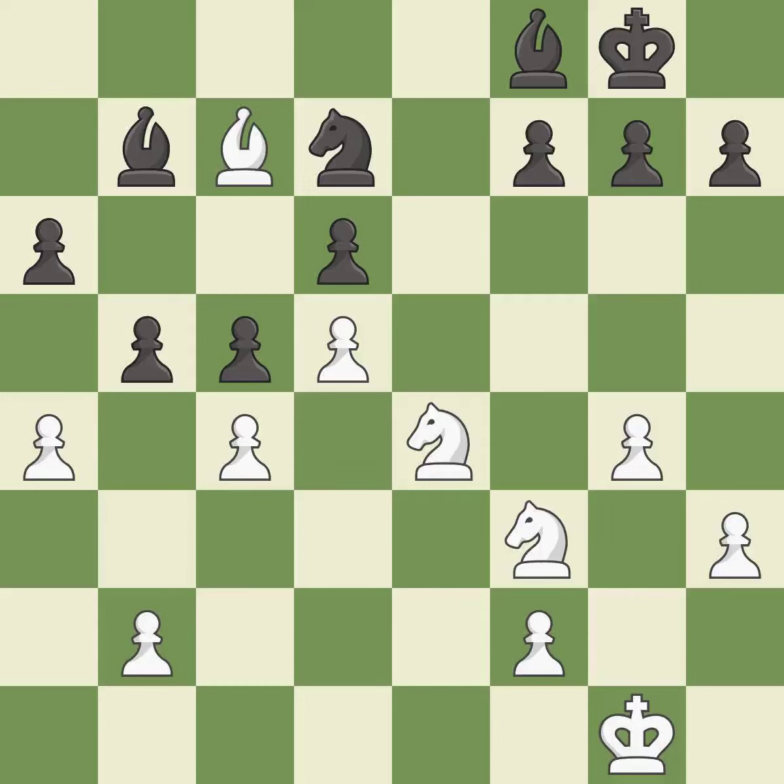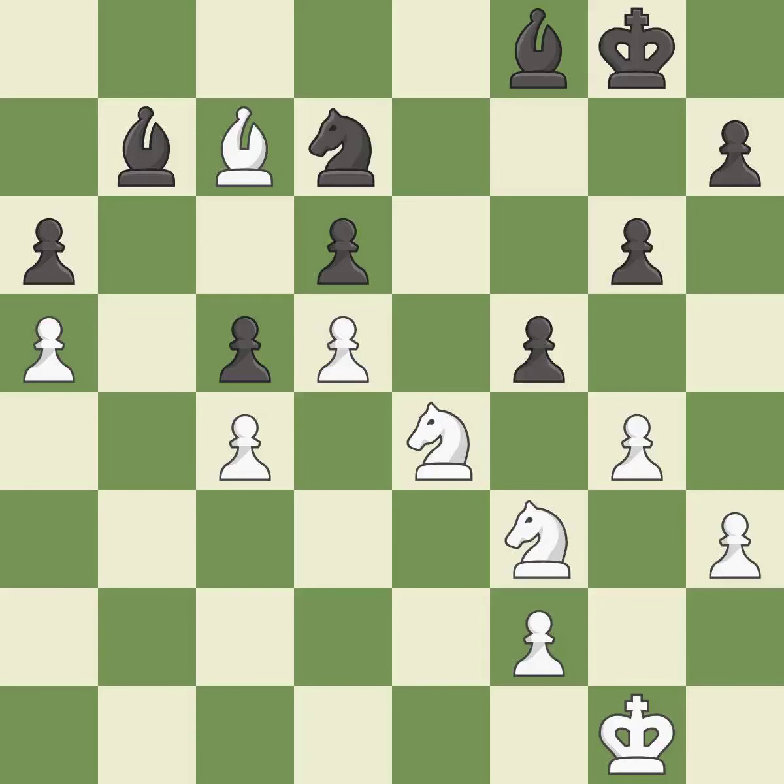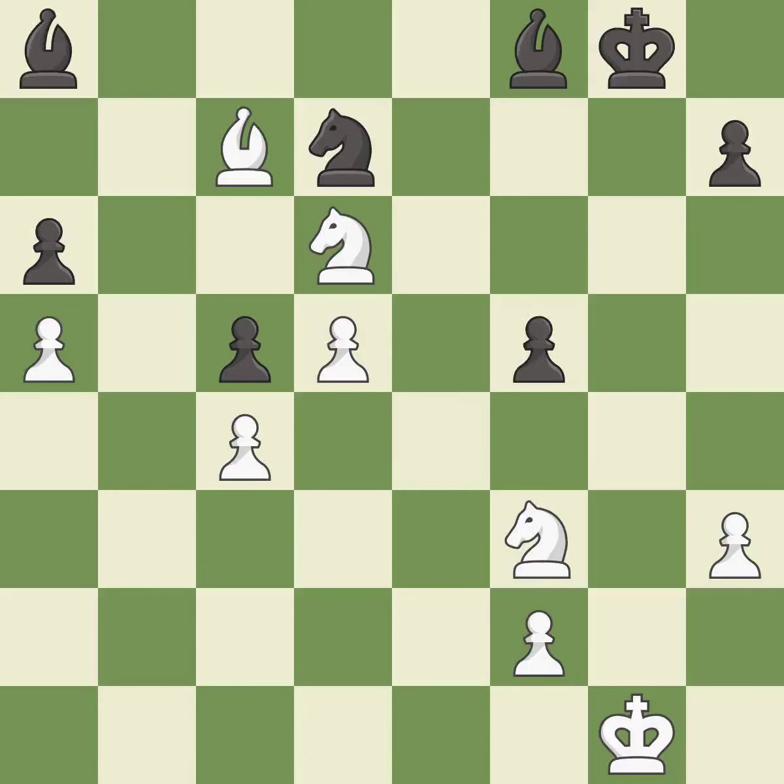Right on target — best. This defends a pawn that was under attack and had no defenders — best. This maintains the balance in material with a good trade — best. Recaptures — best. This misses an opportunity to offer an equal trade of pieces — an inaccuracy. That's what I would have recommended — best. Very precise — best. This wins a pawn — excellent. Takes back — best. Capturing that pawn wins material — best. This loses a pawn — an inaccuracy.